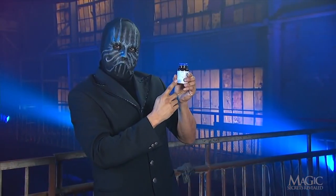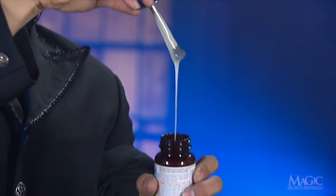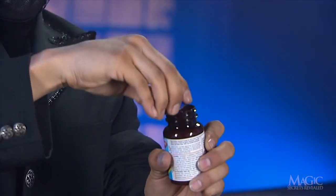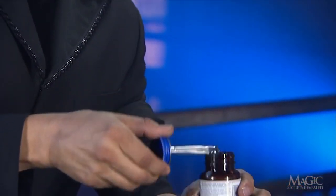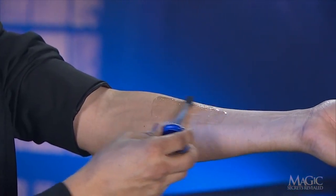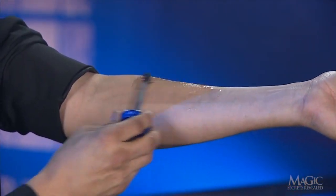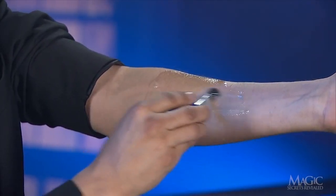The secret is in this ordinary bottle of rubber cement. Before the trick begins, the magician takes a healthy dose of the clear cement and applies it to his forearm. He's careful to get complete coverage on his skin. When the cement dries, it will be impossible to detect.